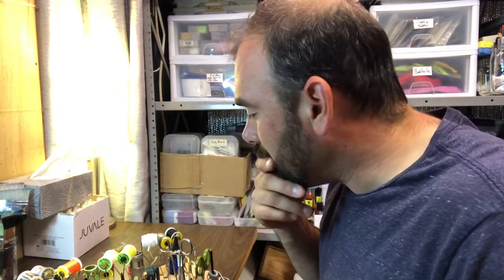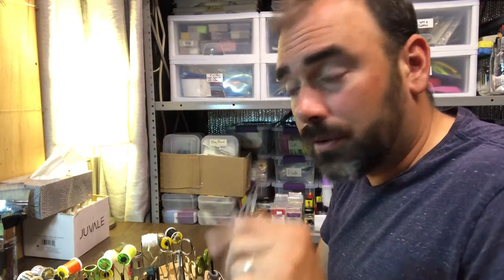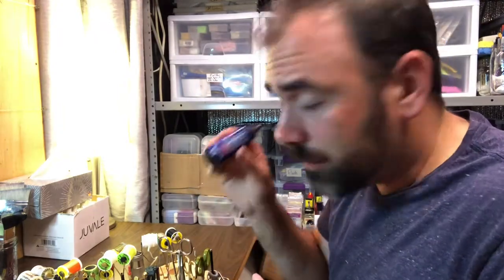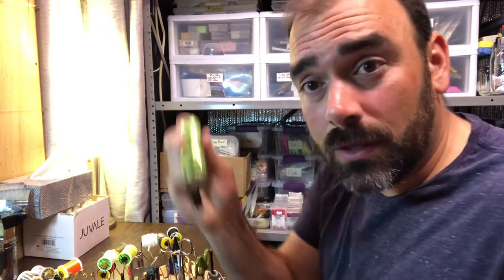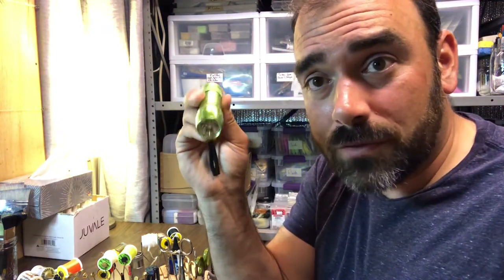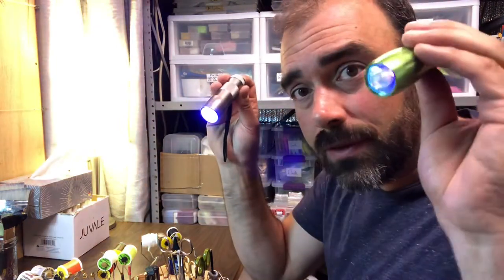There are just lots of bobbins on here for holding thread. And then we've got my UV resins. This is used — I really started getting into using this with all the saltwater flies that we're tying. A lot of times you want to have a clear coat on something. UV resin is cured — meaning it seals — with UV light, ultraviolet light. So you've seen us mess around with this. I've got a couple of UV lights.